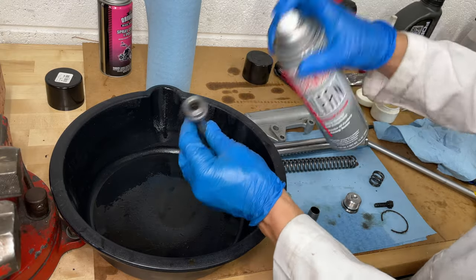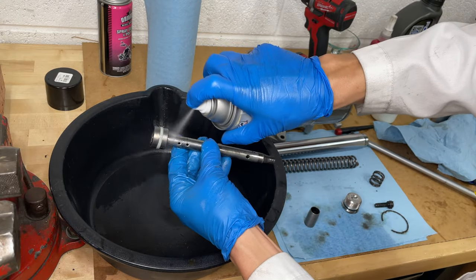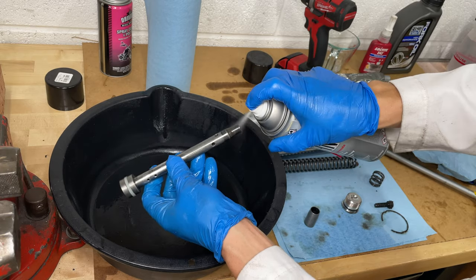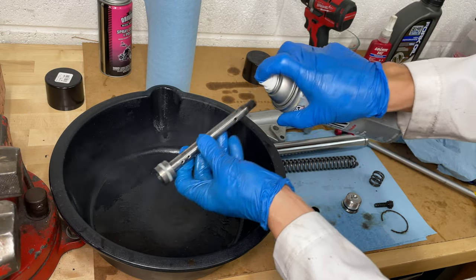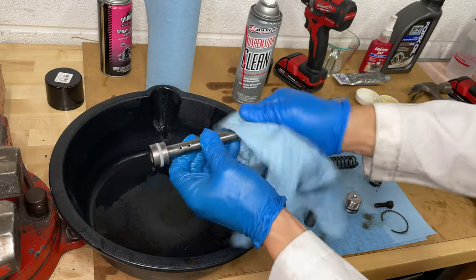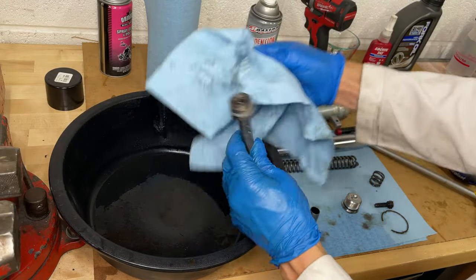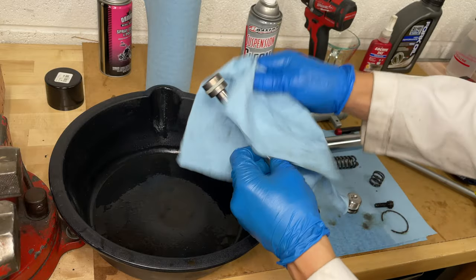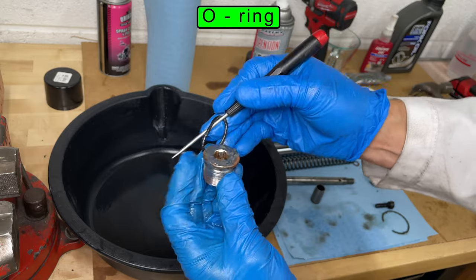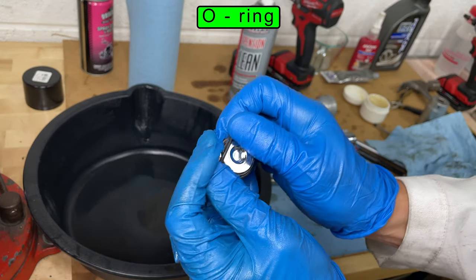The damper slows down the up and down movement of the fork. It has a seal and oil must flow through small holes in the middle — this prevents the spring from bouncing like a pogo stick. This damper has no physical adjustments, but you can speed up the rebound and compression by using a thinner viscosity oil, or slow it down using a thicker oil. I found a new O-ring for the top cap on PartsForScooters.com.